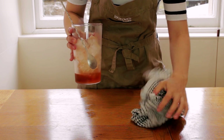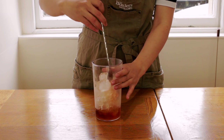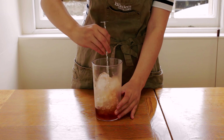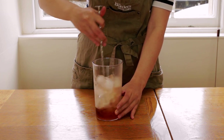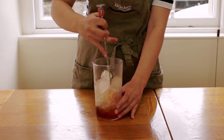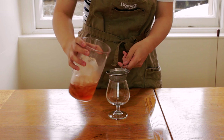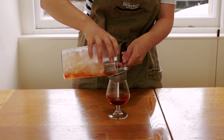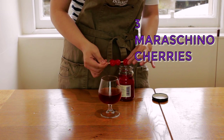I'll gently stir it with my bar spoon now. And if you ask a real bartender, they'll tell you how to correctly position your fingers on the bar spoon to stir it in a way where not too much ice melts and you don't dilute your cocktail down too much. But as you know, I'm a distiller, not a bartender — so just stir it however you want to. Once we have it stirred, we'll strain it into a small brandy glass and finish our cocktail by putting three maraschino cherries on a toothpick and laying it on top as a garnish.